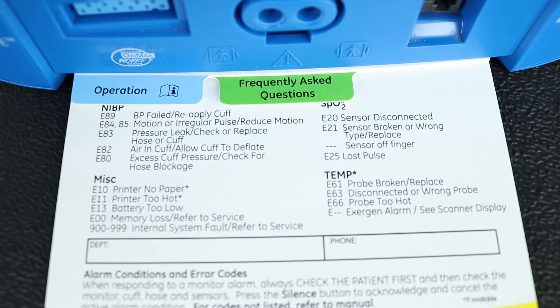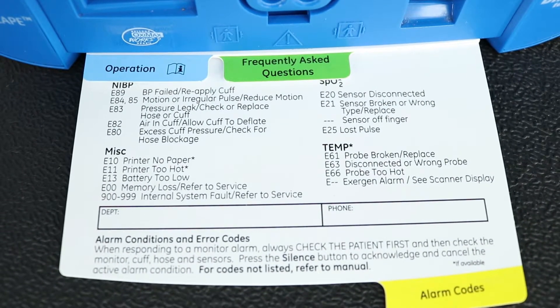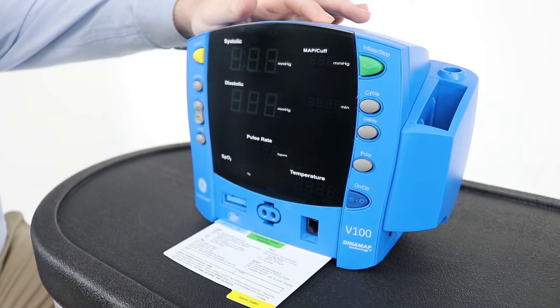The card for the error codes is the one with the yellow tab. Pull the card towards you to be able to read it and check to see if the error code is something that you can fix by yourself or is something that needs to be fixed by a biomedical technician.